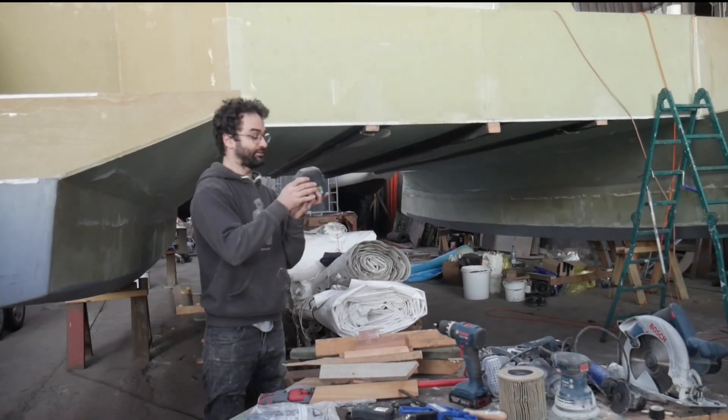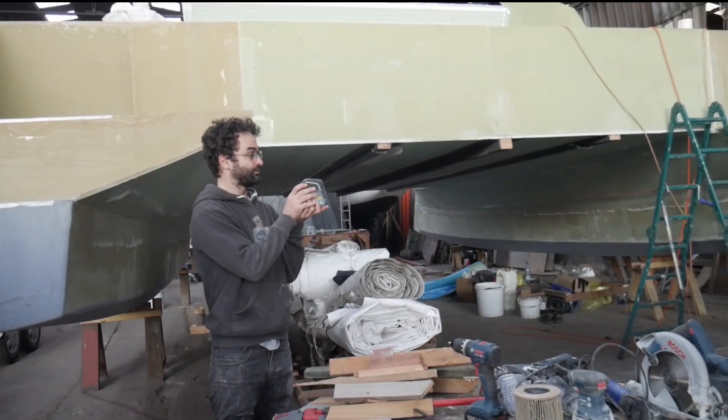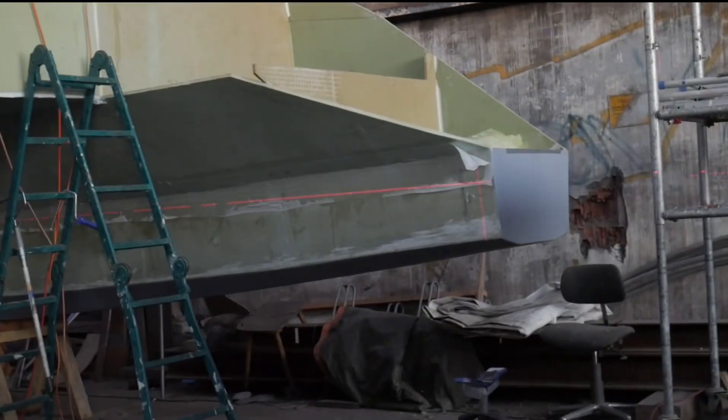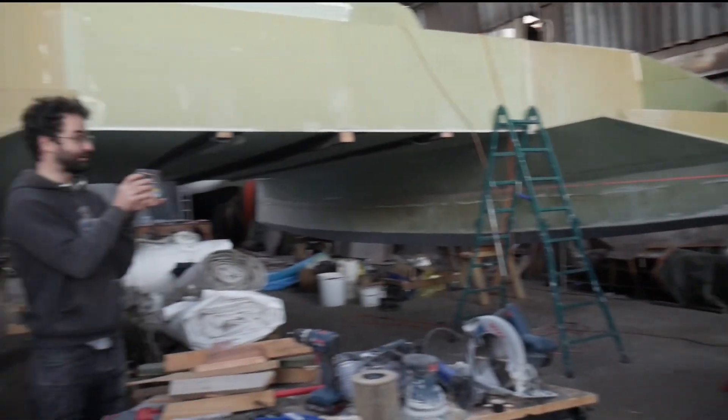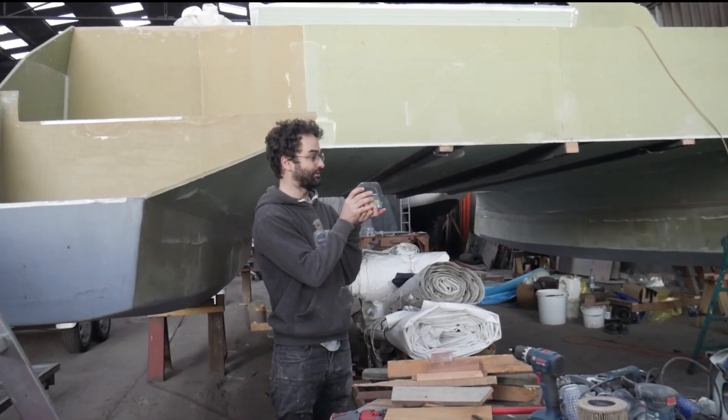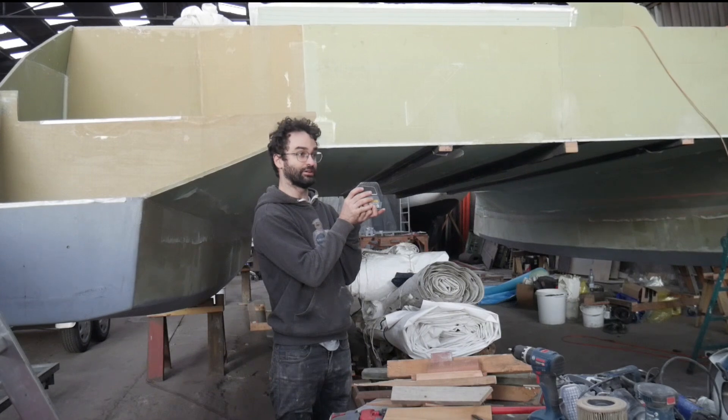And then in the same vein, I have this laser level. This just makes a level line all throughout the boat yard. It's blinking right now because I'm not holding it level enough. It blinks if you're not level, and normally you have it on a tripod and it makes a nice level line. So when you're lining things up, that's really useful to have.